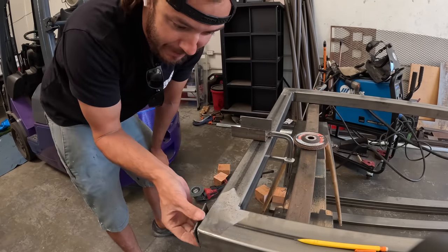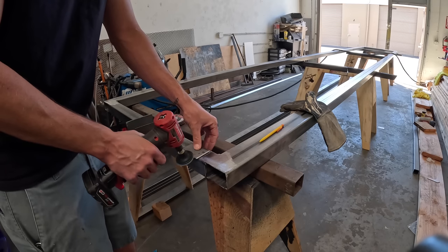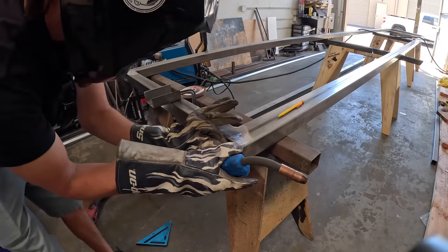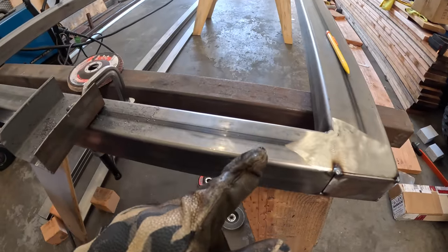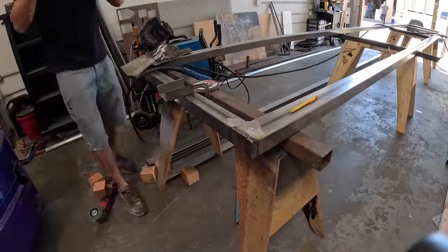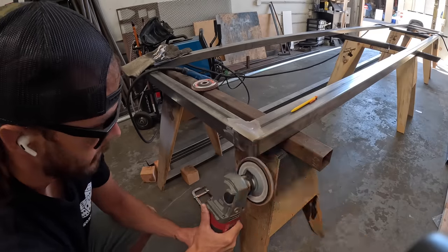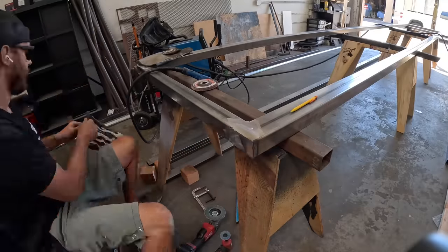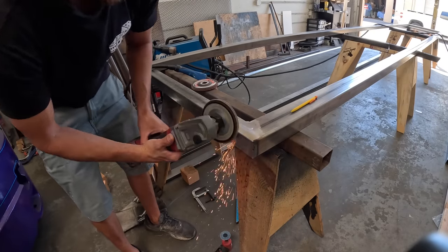It'll be a little toasty but now these will just fit up right there. Not really the easiest spot to clamp something in place, so we're just going to line it up and hold it in place. We're going to weld it all the way around and then grind a little radius into it on both sides.